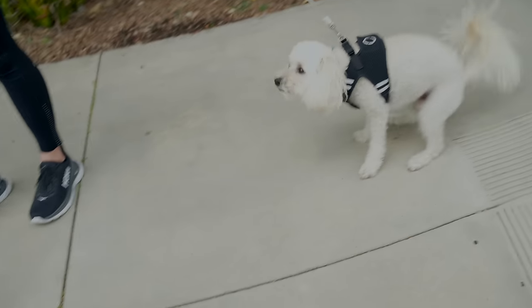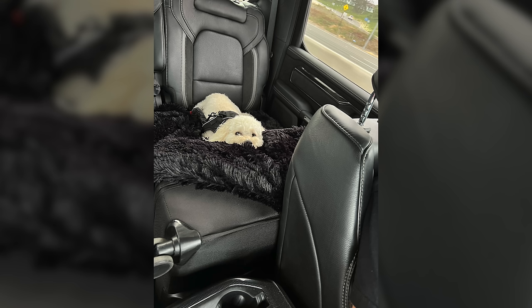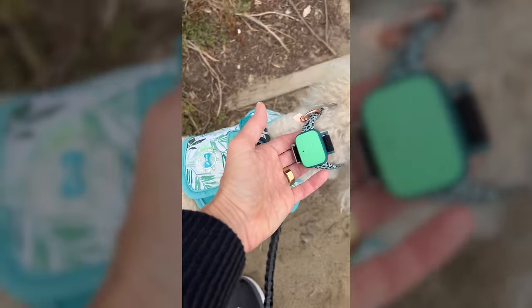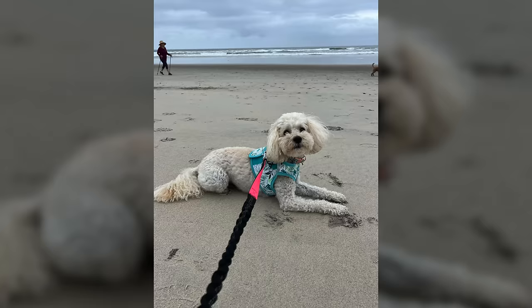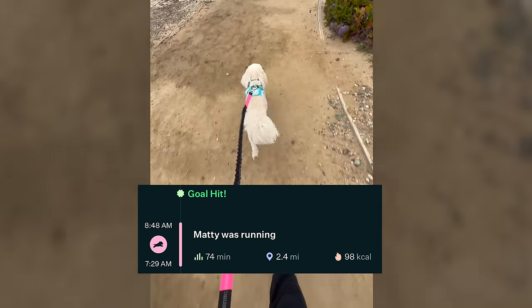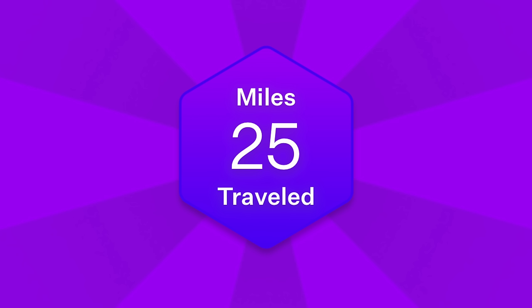Come on, buddy. Do you wanna go get a treat? Let's go get a treat. Maddie, we can't go that way — we have to go this way.